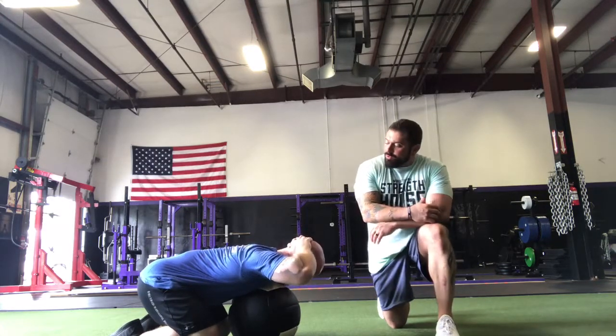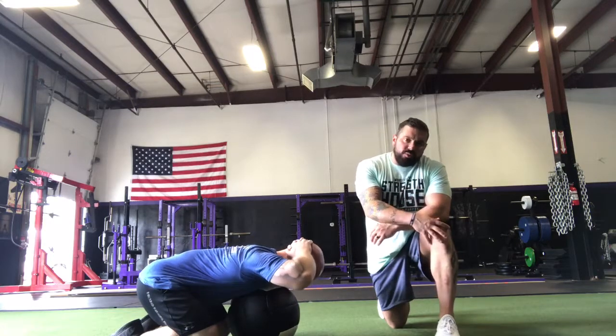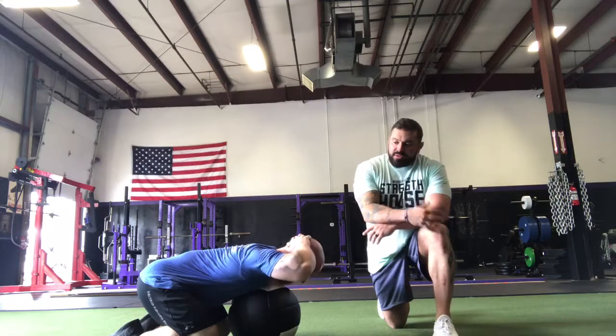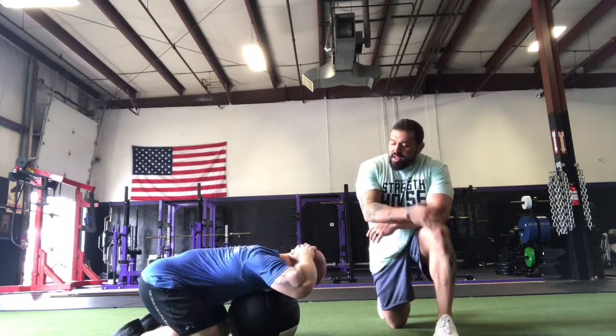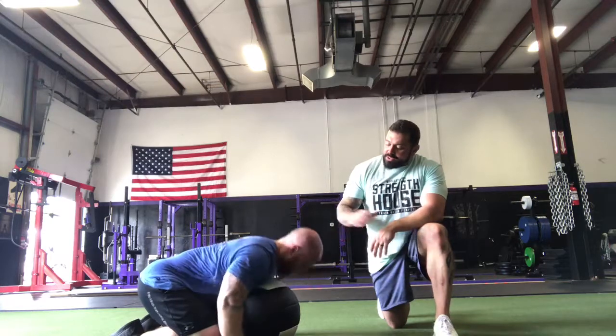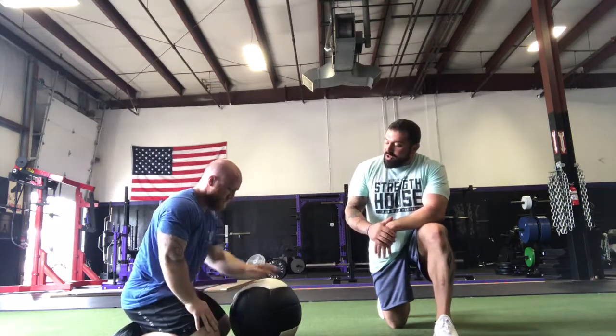You could throw it in a warm-up and do one set every day over the course of a week, or put it as a filler between sets of something and do maybe three or four sets of ten as part of a training session. If it's too hard to get your hands behind your head, this can easily be done with the hands down as well.